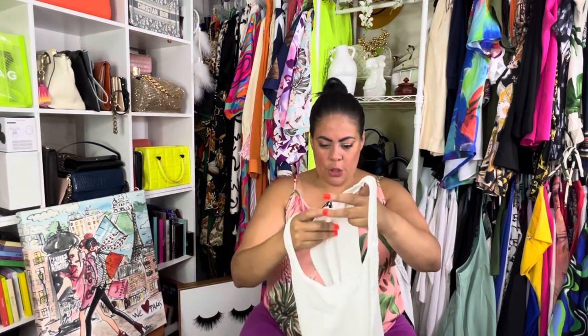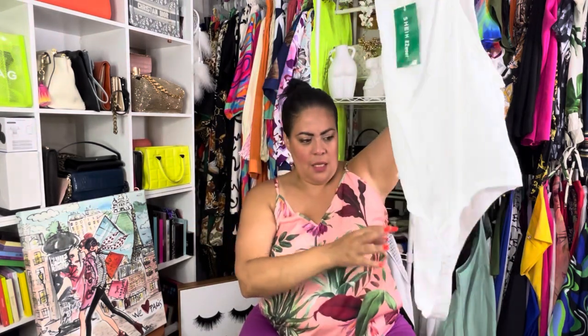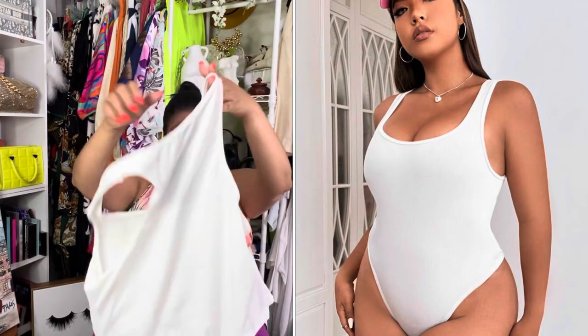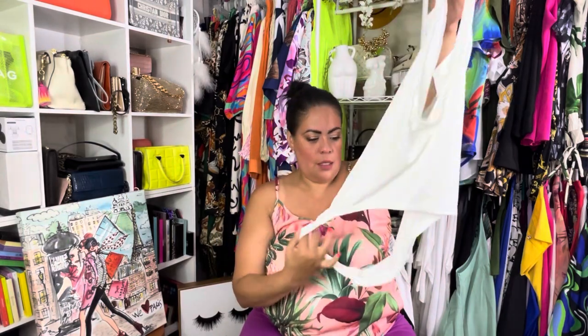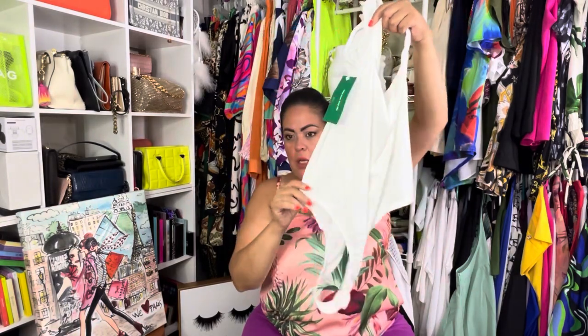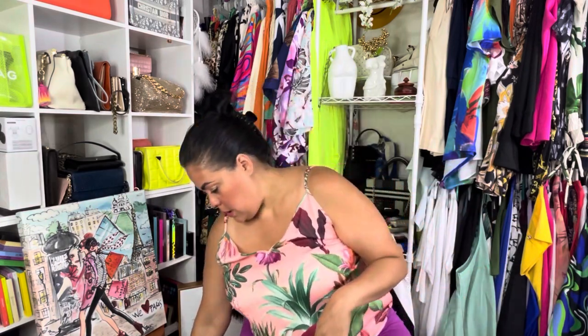Then I got this — it's the Shein Easy Wear line. I don't know about this one. It looks kind of short. This is in a double X and I gotta look at the picture because I don't remember it looking like that. Unless it's supposed to be loose on top but goes down? This looks a little crazy. The top part I feel like should be a little bit longer. We'll see about that.